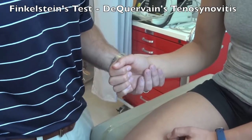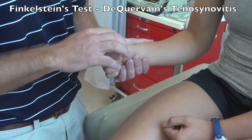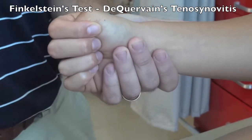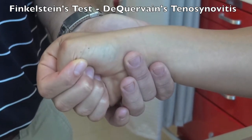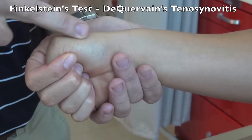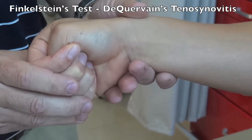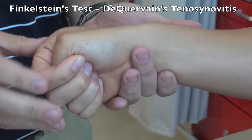Finkelstein's test is for de Quervain's tenosynovitis of the extensor pollicis tendon. Have the patient put their thumb in their hand, wrap their fingers around it, and then actively ulnar deviate their wrist. A positive test would be pain across the tendon or inability to reach as far as the other side. Side-to-side comparison is important since many people will have some pain with this motion at end range.